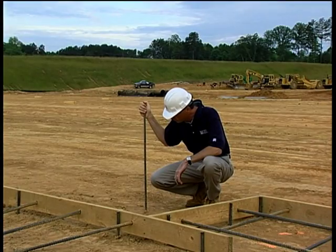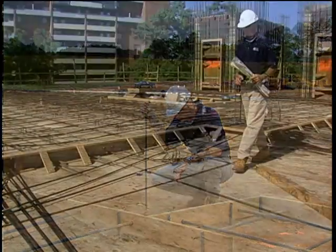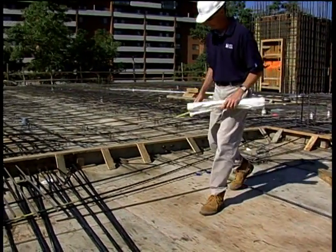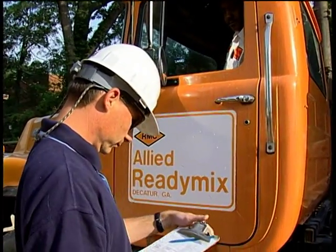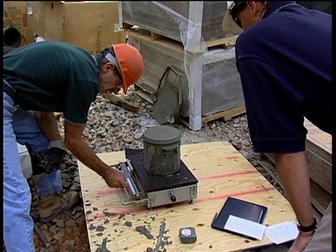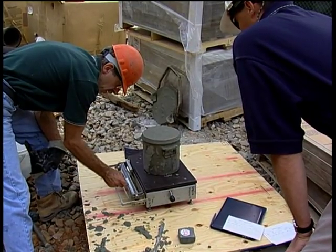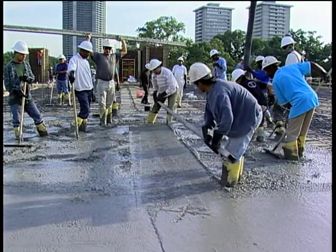Job specs will tell you what percent of the design strength the cylinders need to have broken at in order to approve formwork removal. On the day of concrete placement, as an inspector, you'll be checking the subgrade conditions, formwork for fit and cleanliness, and reinforcement cover. As concrete arrives, batch plant tickets need to be read. During placement, you'll need to observe quality assurance tests run by technicians and then laborers placing, consolidating, and finishing the concrete.